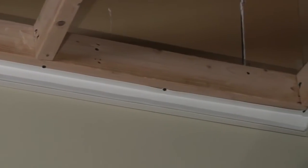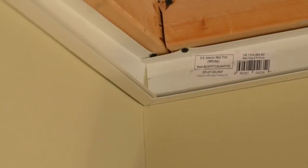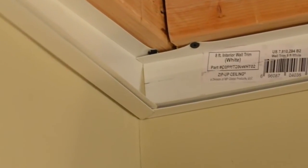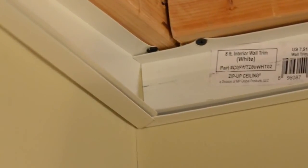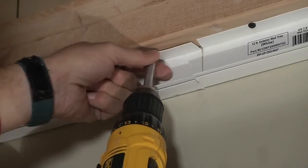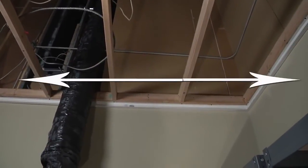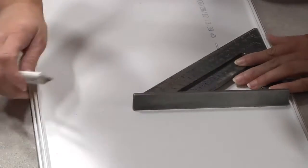First, measure out the perimeter of the room and cut the wall trim to the needed measurements. It's helpful to miter one corner at 45 degrees and butt it together with a straight cut piece — that will allow a snug fit and a good starting point for when the first panel is inserted. Once the room has the wall trim installed, measure the length of the room that the Zip-up Ceiling system will be running so we can accurately pre-cut the panels and rails to fit.